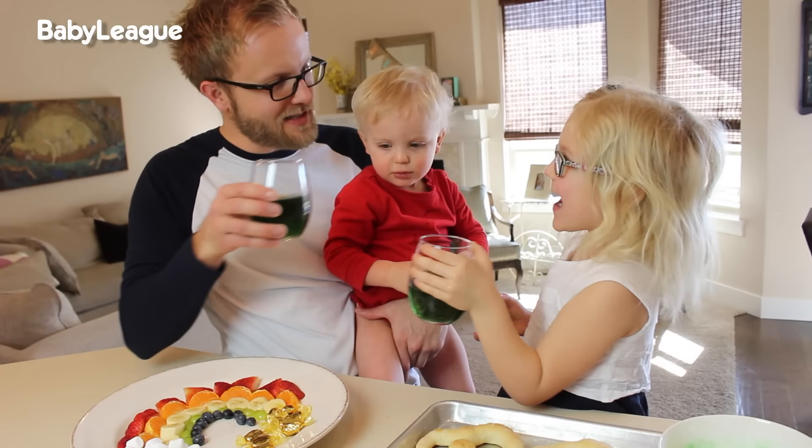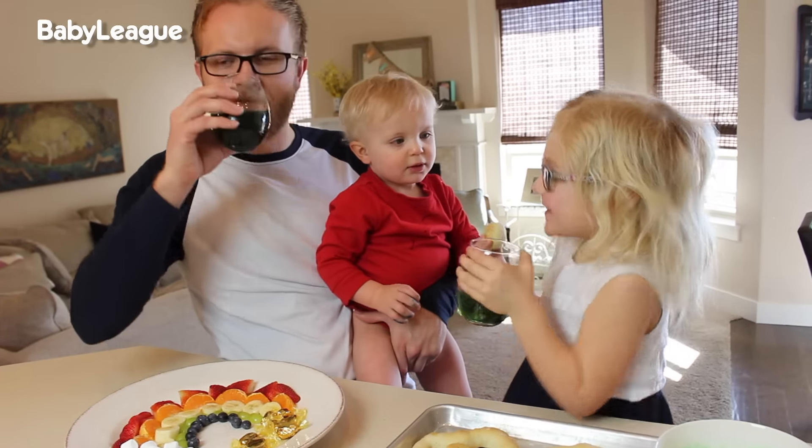Cheers! Happy St. Patrick's Day! So there you have it — I hope you guys enjoyed these three super simple St. Patrick's Day foods. Leave us a comment below and let us know which one was your favorite. As always, make sure you give this video a big thumbs up, subscribe to Baby League, and come back next week for another episode of Millennial Dads. Bye!